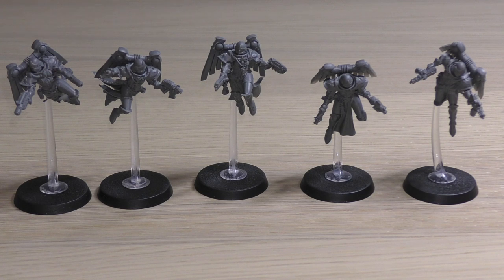Sky Strike — same ability as the Zephyrim: during deployment you can set up this unit in the sky instead of on the battlefield, and at the end of your movement phase you can set them up anywhere on the battlefield more than 9 inches away from any enemy models — deep strike, essentially. Keywords: Imperium, Adeptus Ministorum, Adeptus Sororitas, Infantry, Jump Pack, Fly, Seraphim Squad. I would have liked an extra ability but I think the improved invulnerable save is very decent.